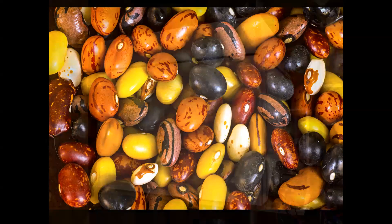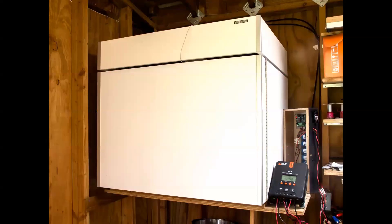When the system is not being used for cooking, energy can be diverted to a battery. With the auxiliary battery, we are charging cell phones, powering lights, and running a 4-cubic-foot Sun Force refrigerator.